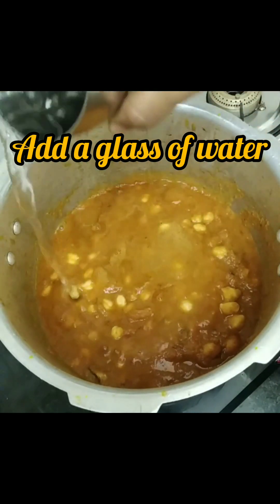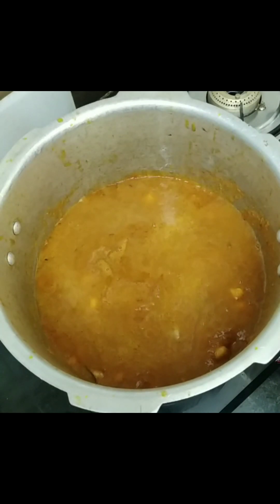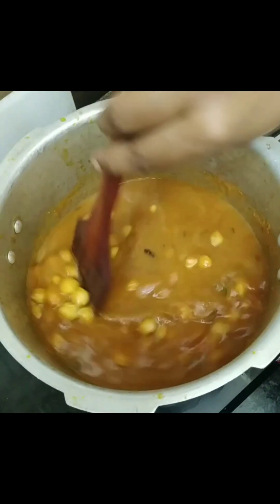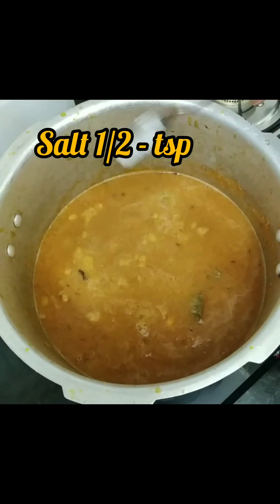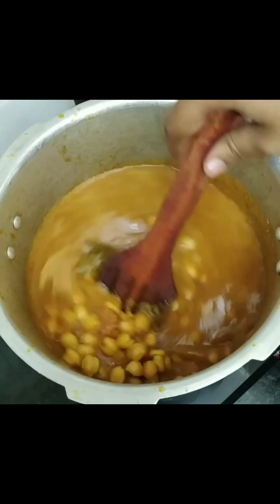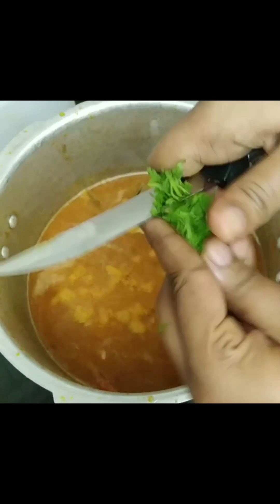To make a slurry-type consistency, add a glass of water into the gravy. Check whether the spices and salt are perfect. You can add another half teaspoon of salt so that it tastes perfectly. As we added one glass of water, we need to add the salt again.